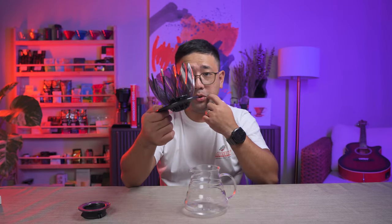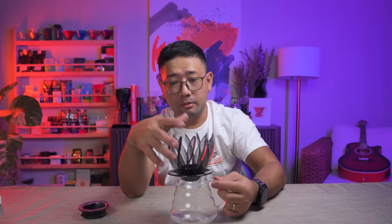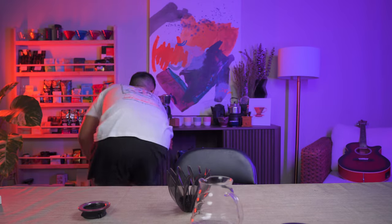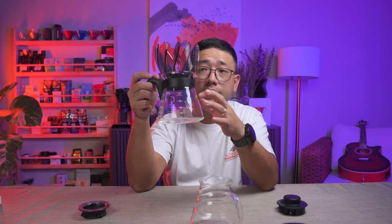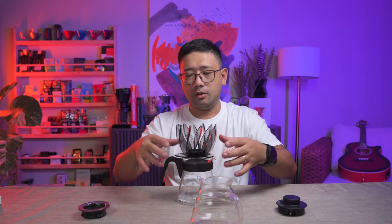Here is a Hario server, and I'm gonna show you that we can use it without the base. So when you're brewing your coffee, you're gonna want to put it like this — and of course it fits perfectly. But you can also remove this part and put it like that; it will work as well. Let's try the other type of server from Hario. Yeah, it fits better here with this server. But of course, you can always use the base and it works perfectly.